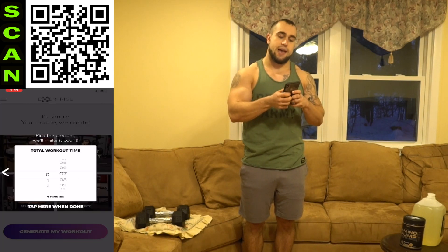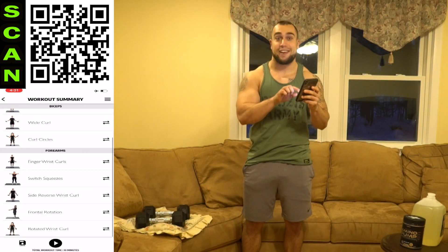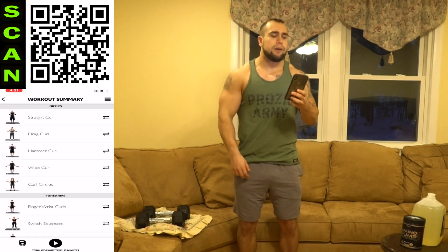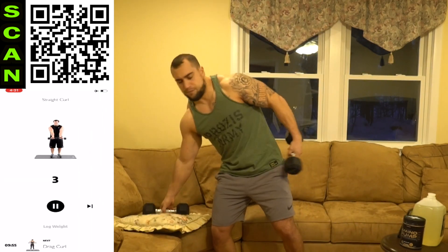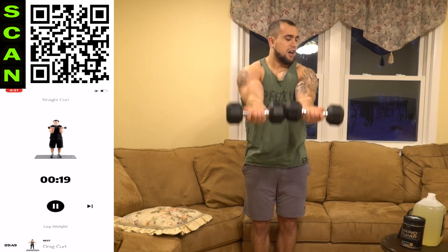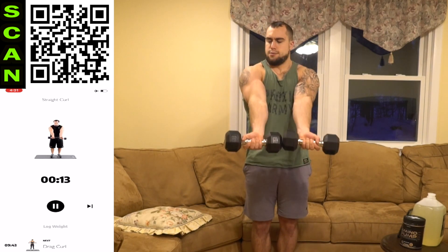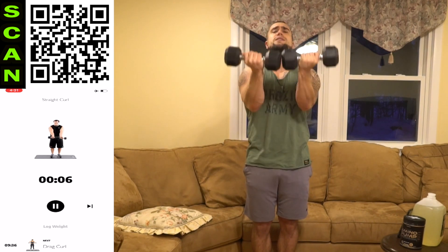Let's generate the workout — this is gonna be freaking brutal! Ready to get to that next level? We're starting with biceps and going to the forearms. Starting with the straight curl: dumbbells in front of the body, elbows in front of the body, dumbbells together. Go as many reps as you can. Elbows in front of the body, palms facing up. Fully extend each rep — squeeze, don't just move those dumbbells. Mindfully squeeze those biceps.